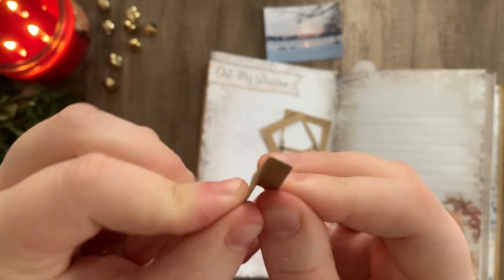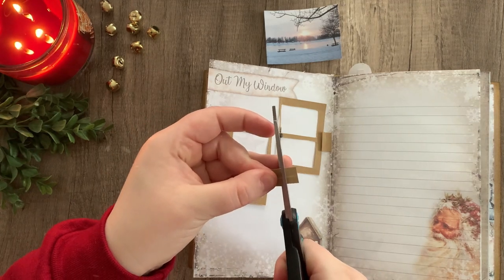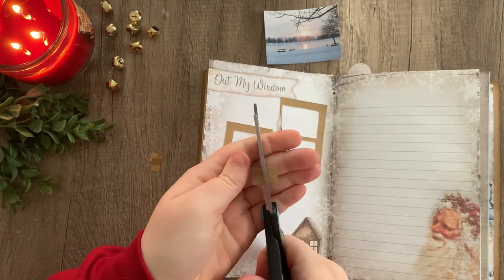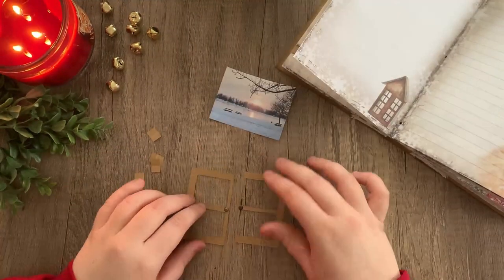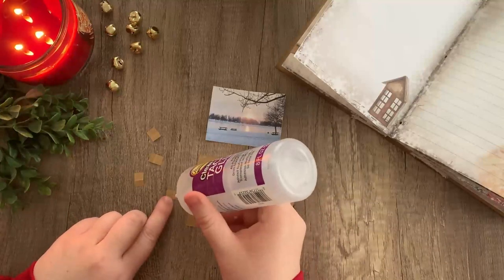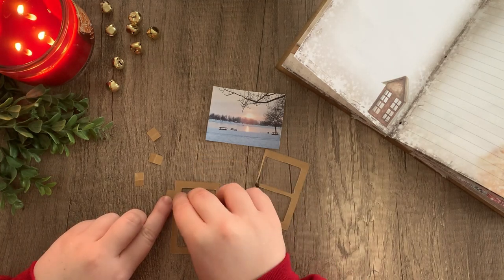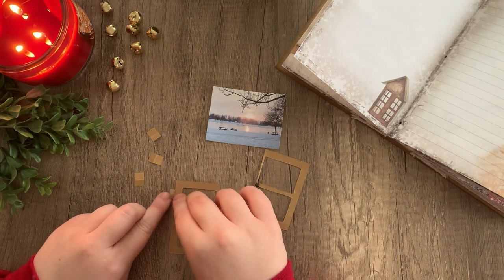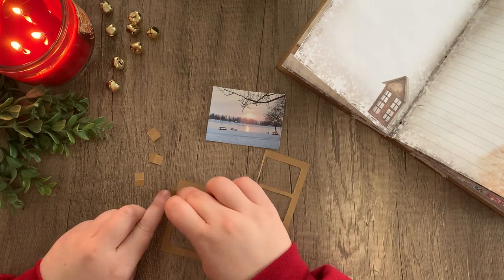Taking our hinges, we're going to fold them in half, front and back, so that they sort of swing freely. I'm cutting those in half to make them a little bit smaller, so that I have four instead of two. I'm going to take a little bit of glue on one half of the hinge and glue it to the top half of the window. Then I'll do that again with another piece to the bottom half, and do that for both sides.